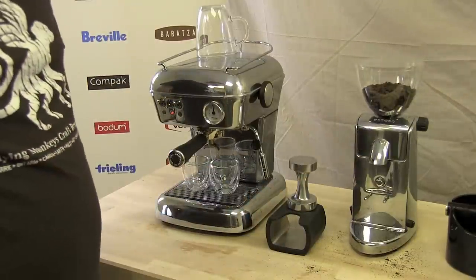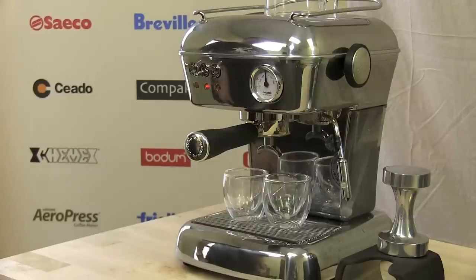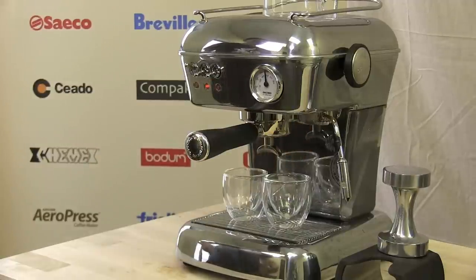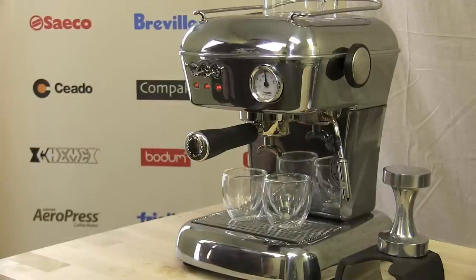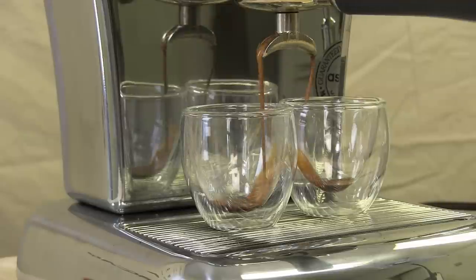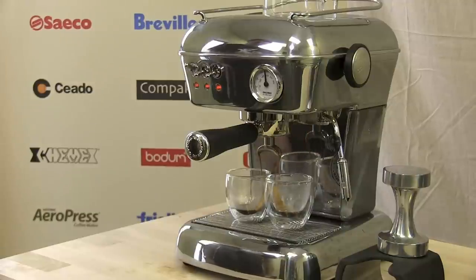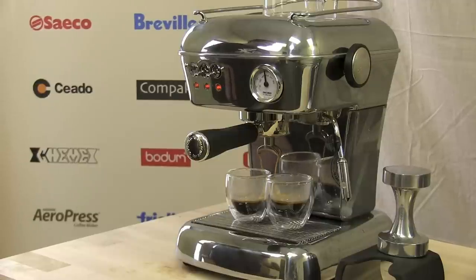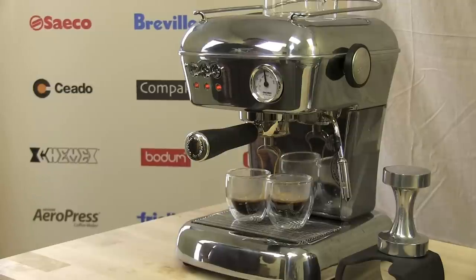Now I'm going to begin my espresso extraction. This is a simple semi-automatic machine, so it features a very simple operation. All I do to turn on the pump is just flip the switch and the machine will begin the extraction. Then once I have enough coffee in my cups, I'll turn the pump off. The Escaso Dream also features a thermometer on the front of the machine, which is a feature that no other machine has. It allows you some insight into the temperature of the water so that you know when you can pull your shot, eliminating the need for things like temperature surfing.